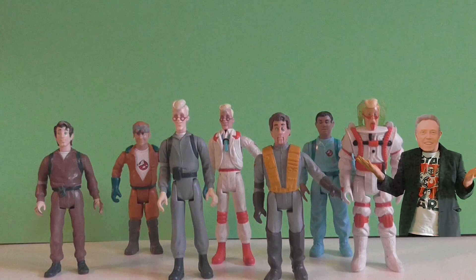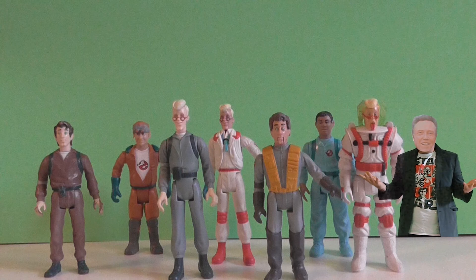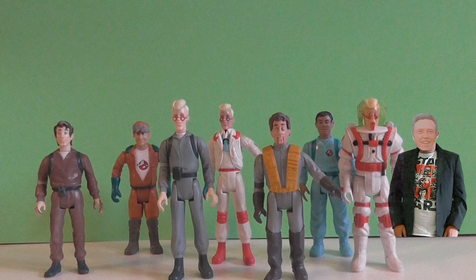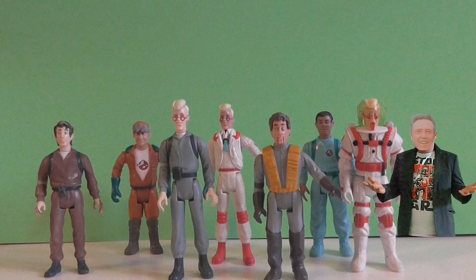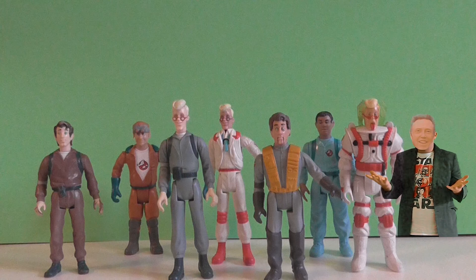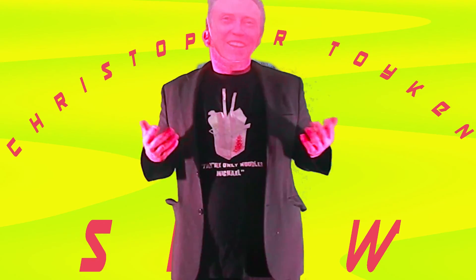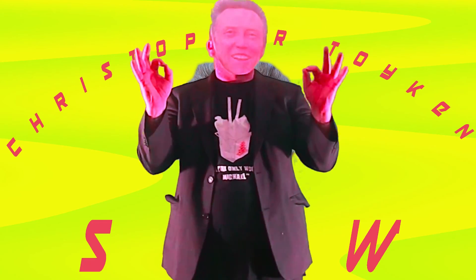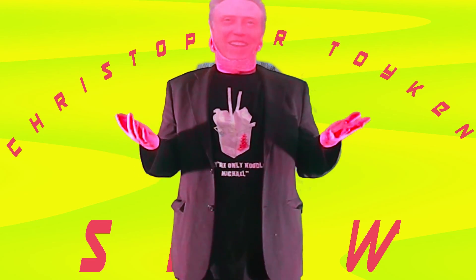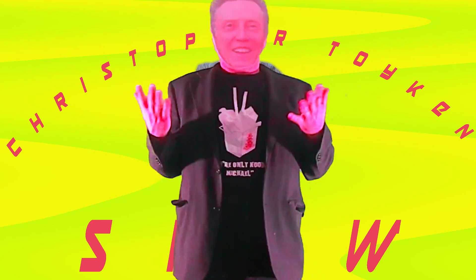It seems we've come to the end of the video. I hope you enjoyed looking at the real Ghostbusters. I might start doing a little bit of research before I talk about some toys, so I know a little bit more about what I'm talking about. But who wants to listen to someone who's done research on the toys — we're just here to have a bit of fun. Anyway, bye for now. If you would like to see more of the Christopher Toykin Show, please subscribe or like our videos. Thank you. You have been watching the Christopher Toykin Show. See you again soon.